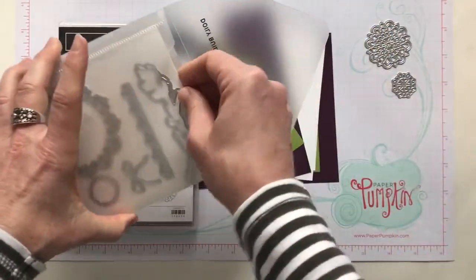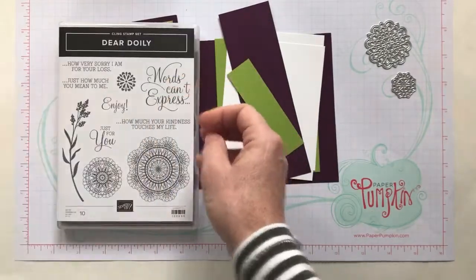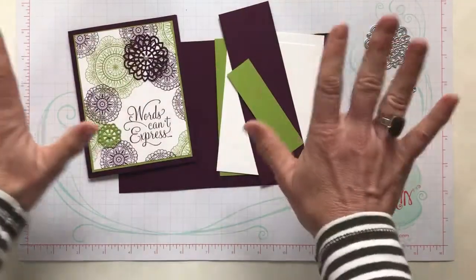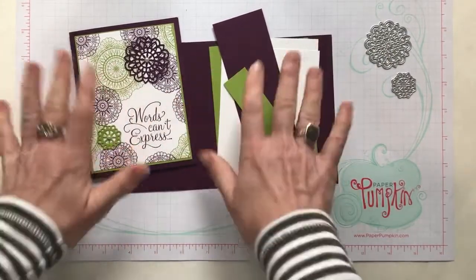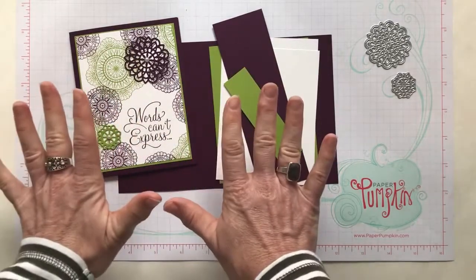You can get the stamp set, you can get the framelits, and if you get them bundled together you save 10%, which is awesome. I will make sure to give you the item codes for everything we're using in the details to the YouTube video — just look down below and click 'more' and all of the item codes will be right there, so you don't have to search around to get your order in for these beautiful products.